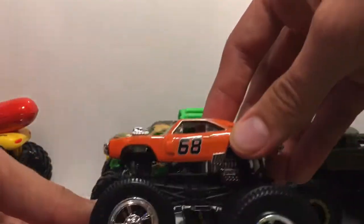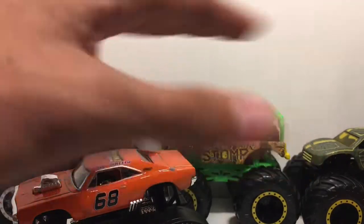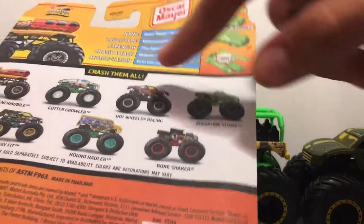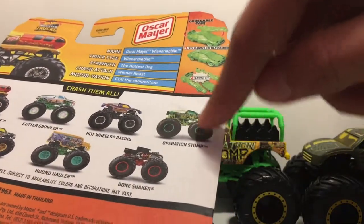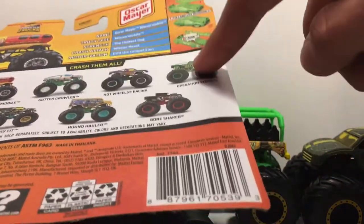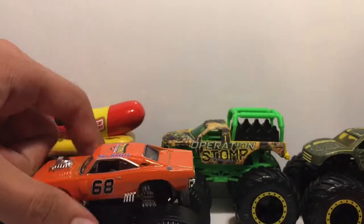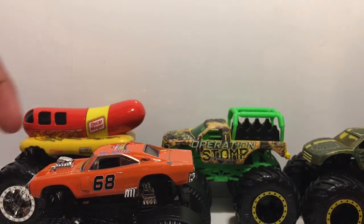So there are the four trucks for you guys today — this drag truck is just crazy. Thank you so much for watching. Let me know which of these four, or which truck in the case in general, is your favorite. My personal favorite is the Oscar Meyer Wienermobile — I still need to find the Operation Stomp and Gutter Growler, which I actually forgot existed. Please like, comment, and of course subscribe, and I'll see you guys in the next video — peace out!